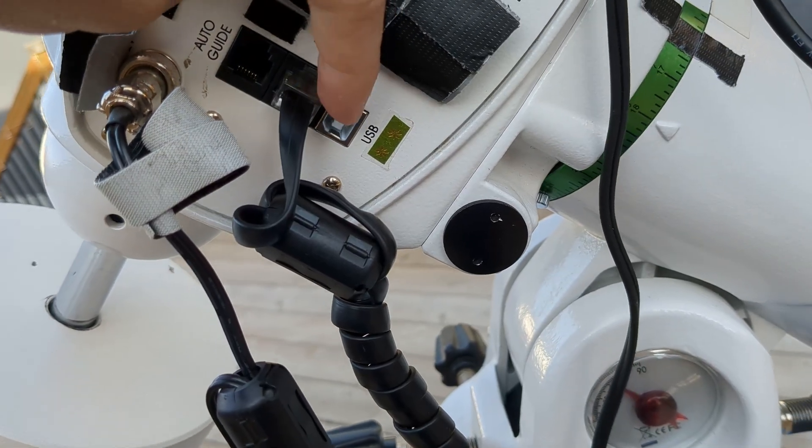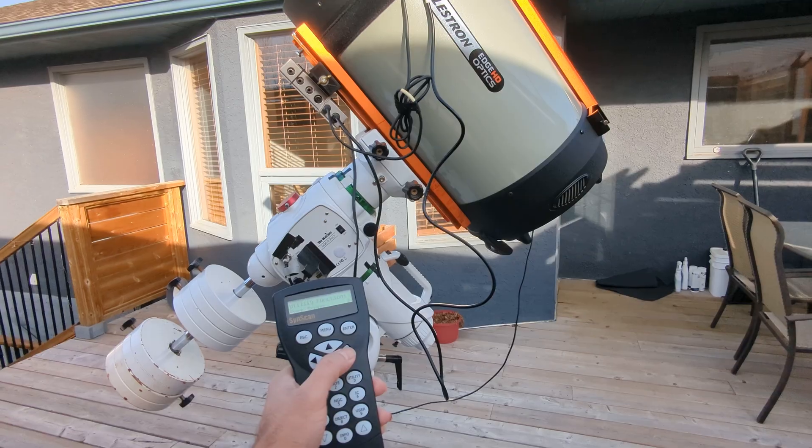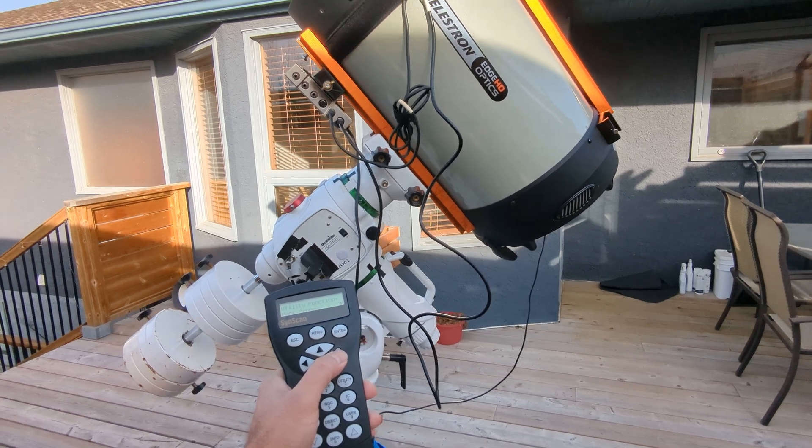Another thing I really like about this mount is the USB connection it has built in. You can plug a USB cable directly into the mount and plug the other side into a laptop and control it from there. That's something I really like compared to using a hand controller or plugging a cable into the hand controller, which is a little hard to manage. This is very streamlined, works very well, and I haven't had any issues with this built-in USB port — it has always worked flawlessly for me.